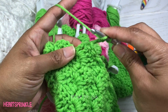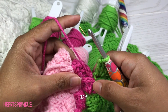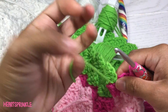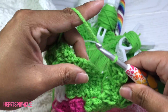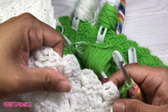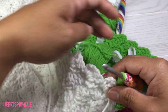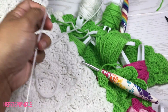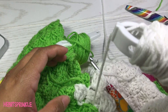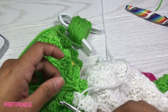Now we are on row 59 and we are starting with 6 green, 1 dark pink, 2 light pink, 1 dark pink, 11 green. We have met up with our white here — I am going to do a long jump on this one because I don't want to jump 4 squares with it underneath the green. Now we need 18 white, doing a long jump to this spot. This is the white I told you guys I was going to drop later on. To finish off row 59 we need 11 green.